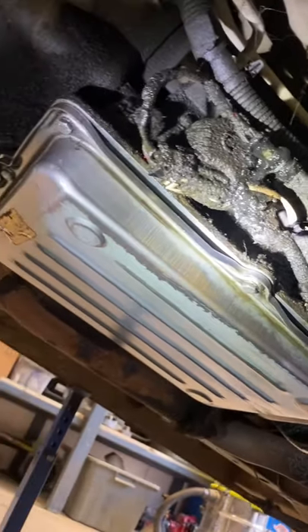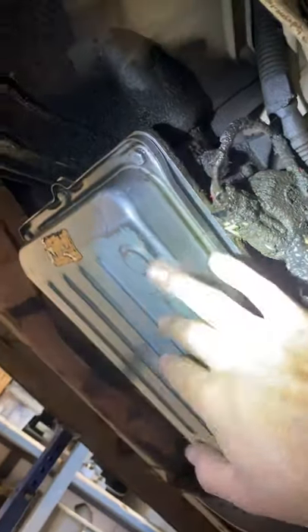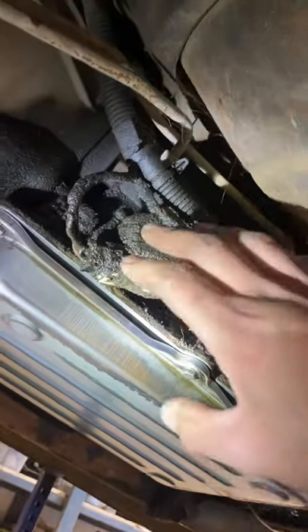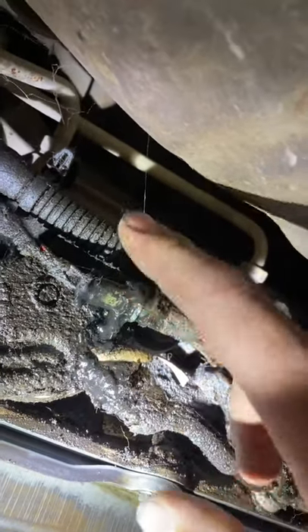So it's all done. Got the new filter in, put the gasket on, put the pan back on. Look at that — it looks beautiful. Can't wait to hit the rest of this with the gurney, it's going to come up so good. I don't even know what that is — look at that, it's like sticky glue. I don't know where that's coming from. But anyway.